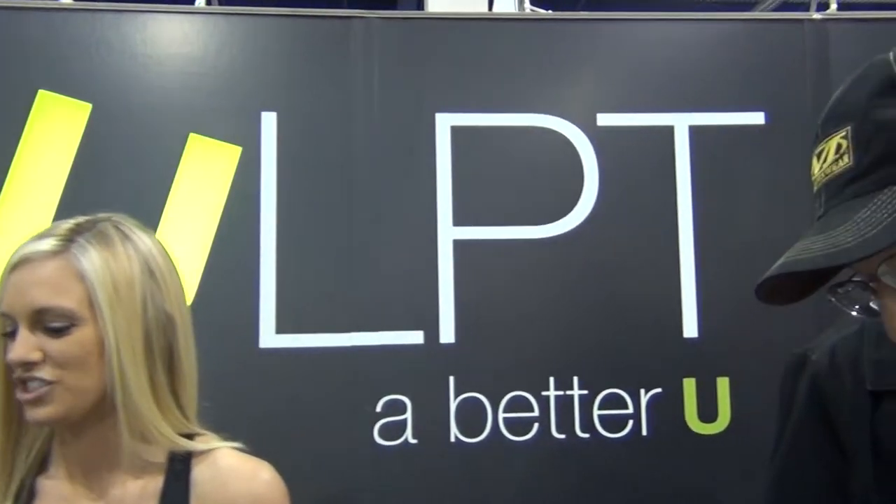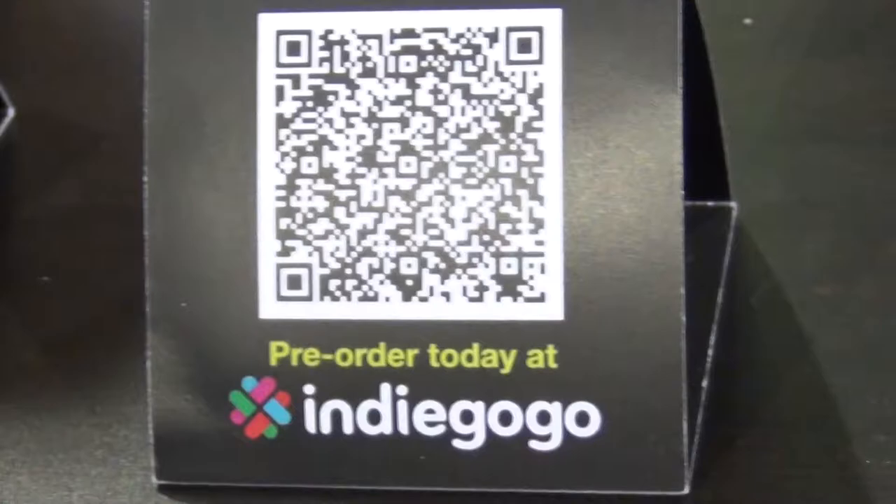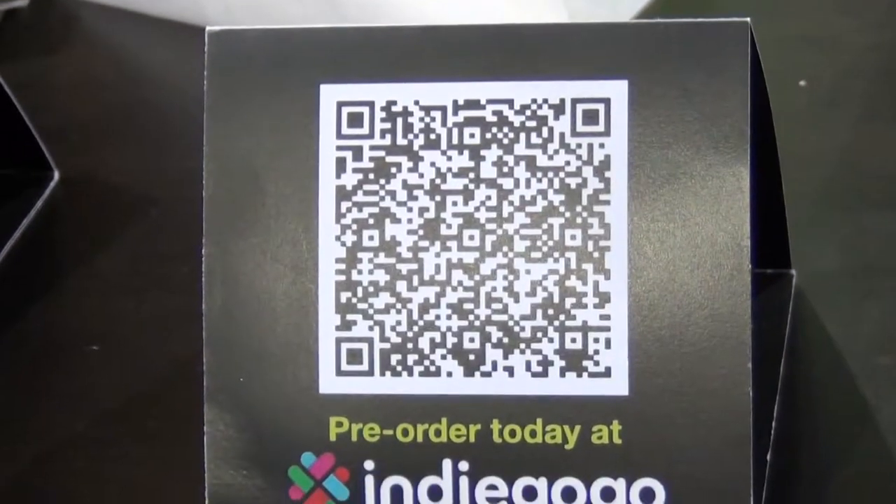That's amazing. Yeah, definitely. That is Sculpt. So you said 12 different locations? 12 different locations.